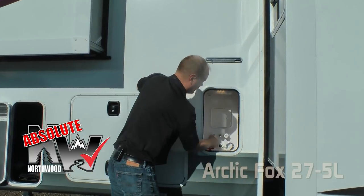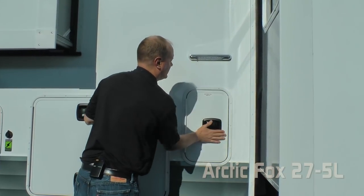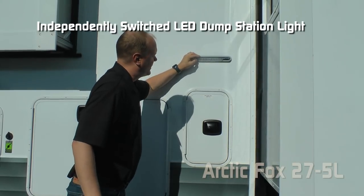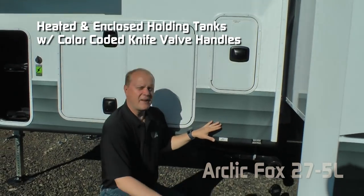Absolute Northwood features include battery kill switch and black water flush, independently switched dump station light, and heated and enclosed holding tanks with color-coded knife valve handles. Capacities on the 27.5L include 82 gallon fresh, 102 gallon gray, and 65 gallon black.